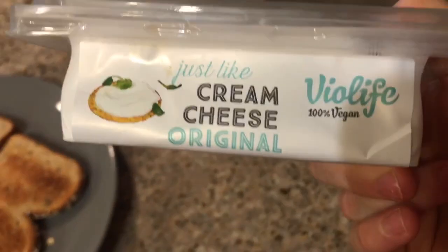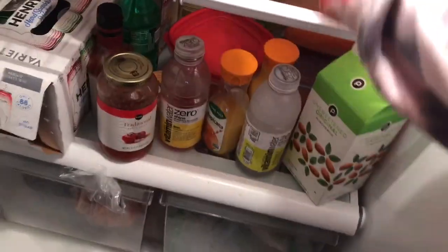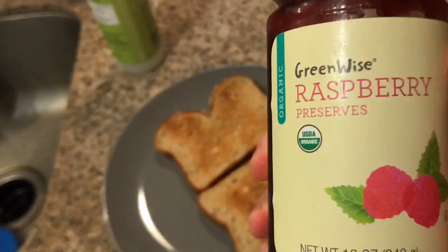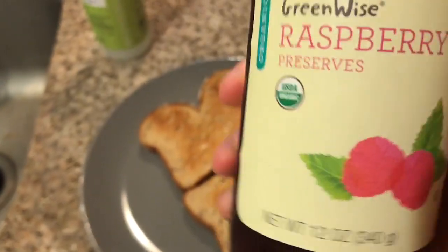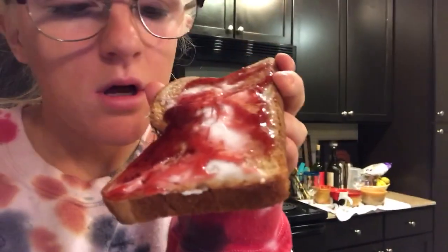So next, this is something I've been eating so much lately because it's so good. I take this bread and I toast it in my toaster and throw it on the plate. I usually let it cool a lot because I use this vegan cream cheese, and this stuff melts immediately if your food is even somewhat hot. So I let my toast cool completely, and then I put my vegan cream cheese on, and then on top of that I put these raspberry preserves. It is so good. My toast is done — it just looks amazing.